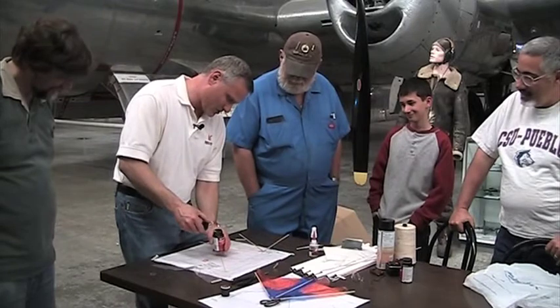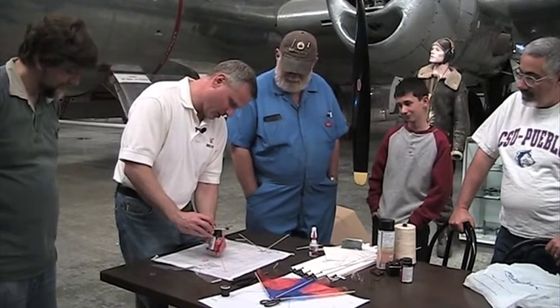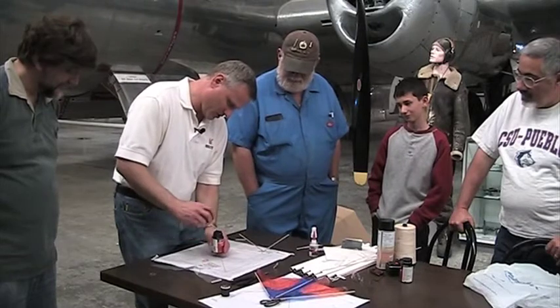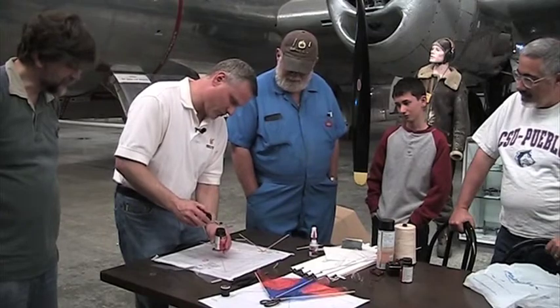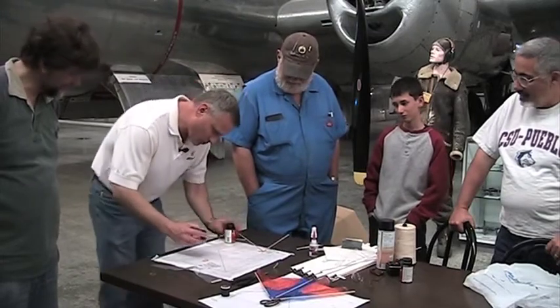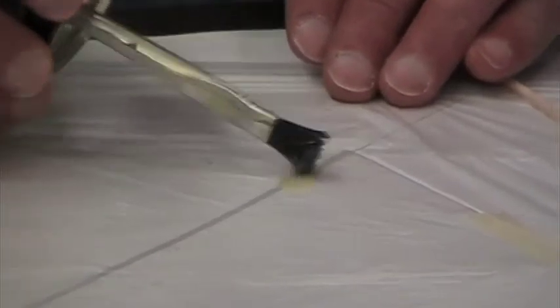First, get all the contact cement off the post here. They give you a brush — that's the contact cement in a tube. What you're going to do is drizzle it. You don't want to get too much on the fabric; you want to go right along the middle spar.